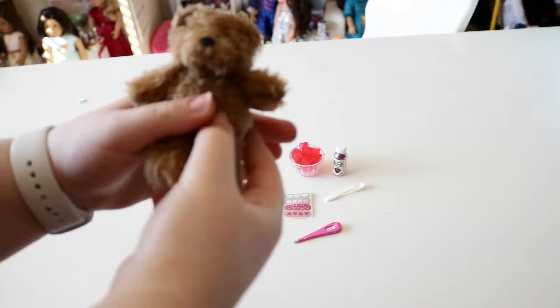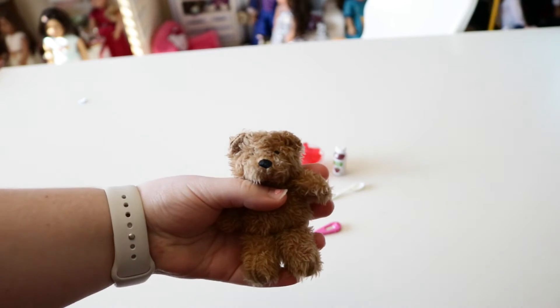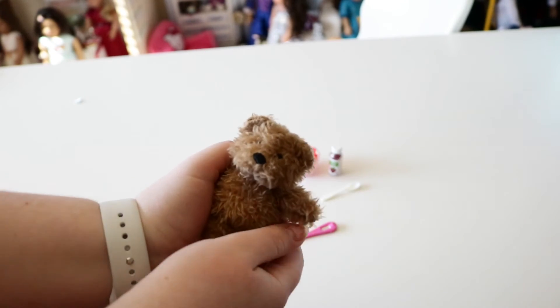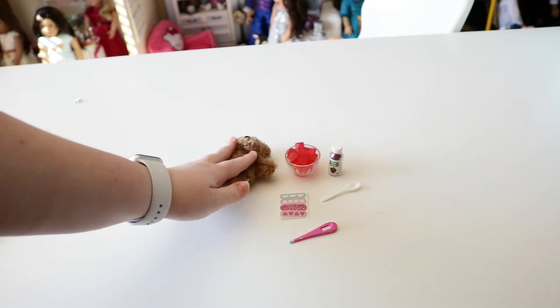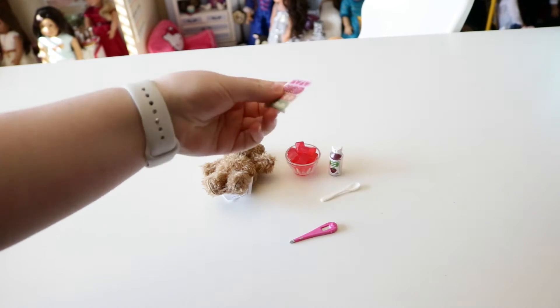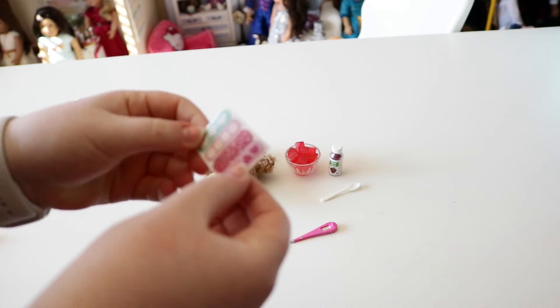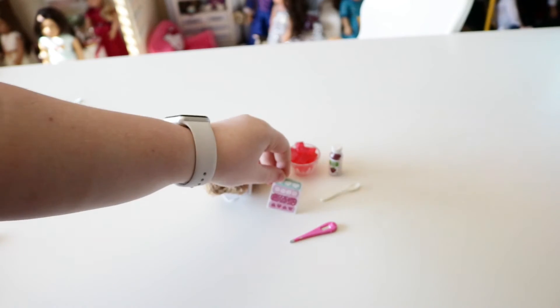The first thing you get in the set is this really cute and cuddly teddy bear. It's just so cute and cuddly — I can't wait to put him, or her, I don't know yet, in a room. Next thing we get is some bandages, just in case your dolls get bruised or something. You can doctor them up pretty quickly.